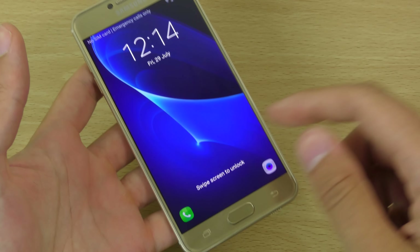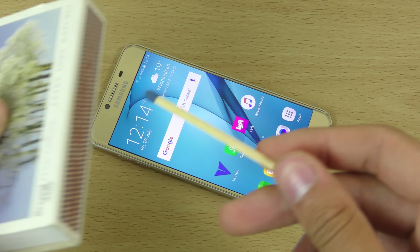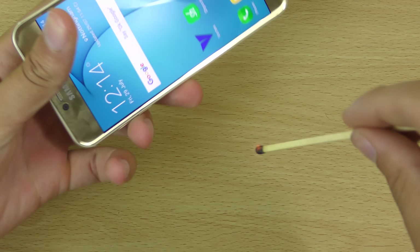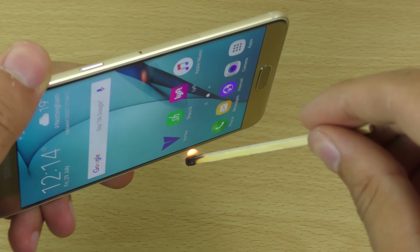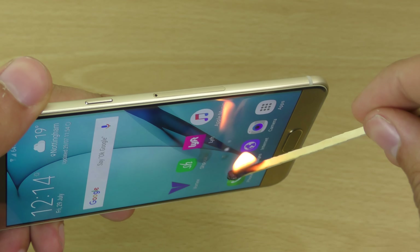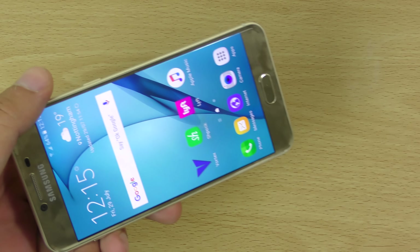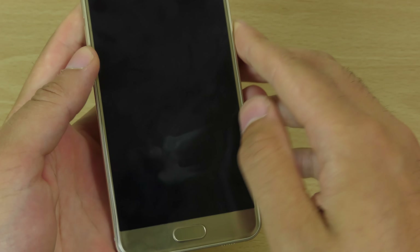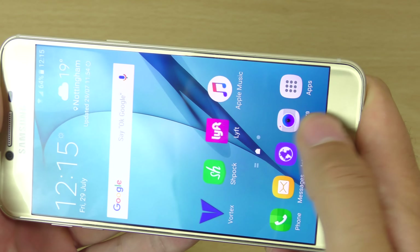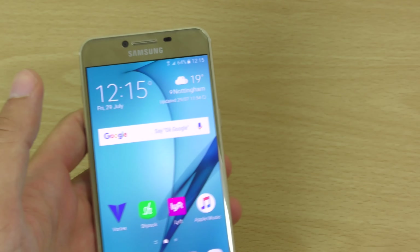Let's just have a look at the display durability when it comes to fire here. So we're going to light a match — don't try this at home obviously — and we're going to see the durability of this display. You can see straight away there is a mark come there. Let's just have a look at that, see if it comes out or if it stays permanent. Seems to have gone already — nice. So let's just try that again and hold it on for a little bit longer this time.